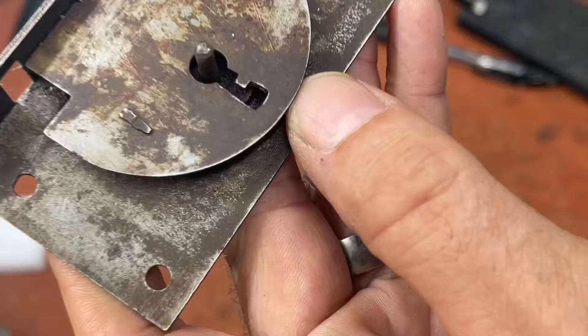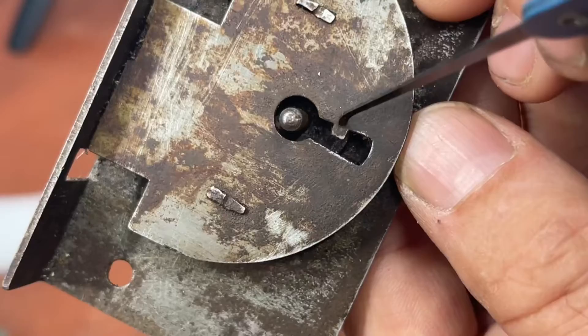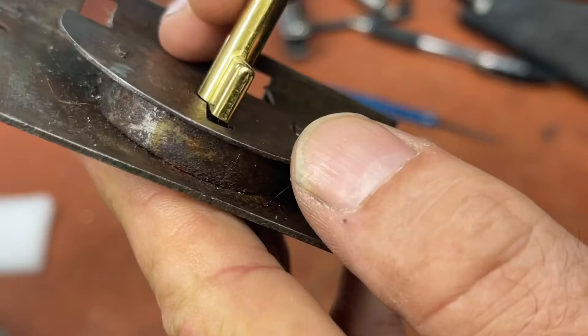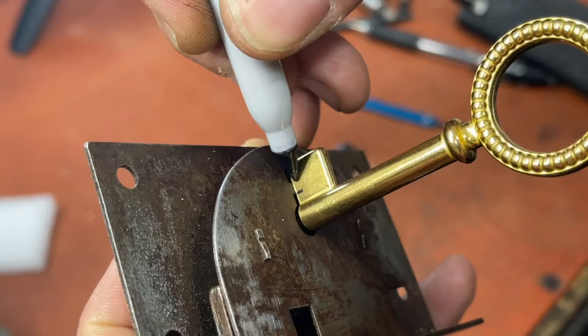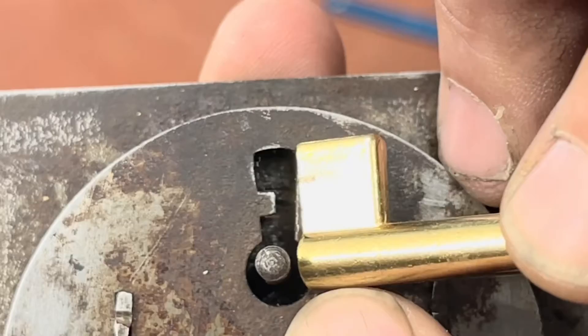If you look in there you can see a little ward at the front of the key, and it's not directly in line with this ward — it's slightly offset. At one time there were some pre-cut keys with that side ward in it. You do have to have a blank thick enough to do it, and this is going to be pretty close — it goes halfway across the key. So we're going to go ahead and start off by holding the key up and marking where our ward is on the side.